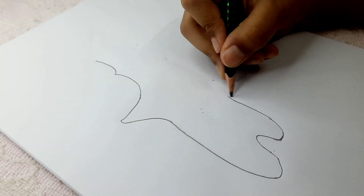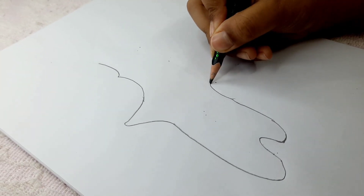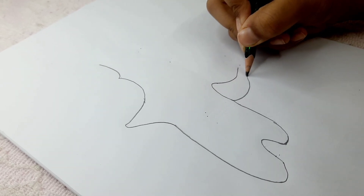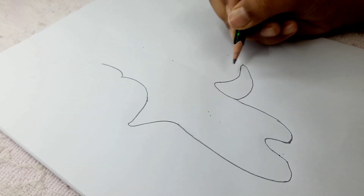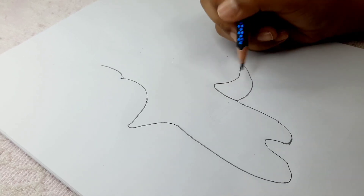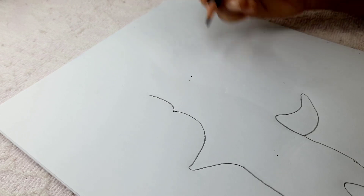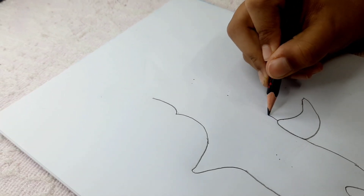Now we're going to draw the fin. It's kind of like a sock — see, it looks like a sock shape.